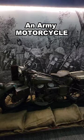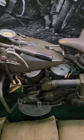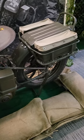This is an army motorcycle. This is a 1942 Harley Davidson WLA. The A is for army. For the most part it's like any other motorcycle in 1942, except for a few army things.